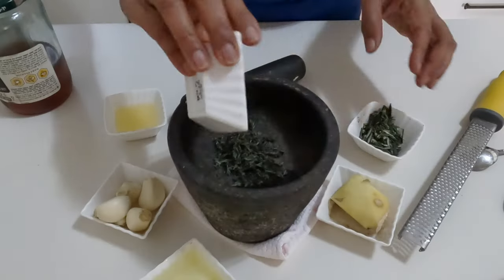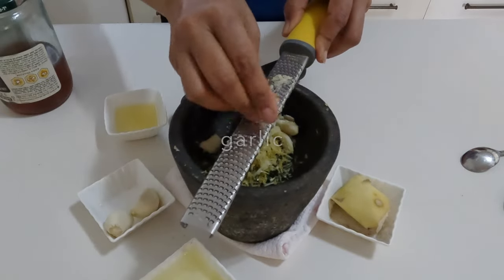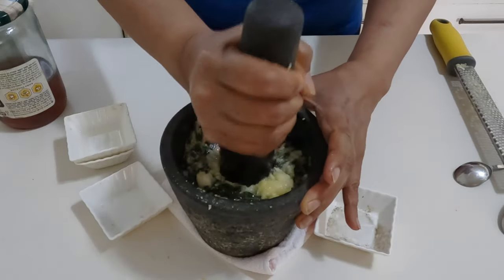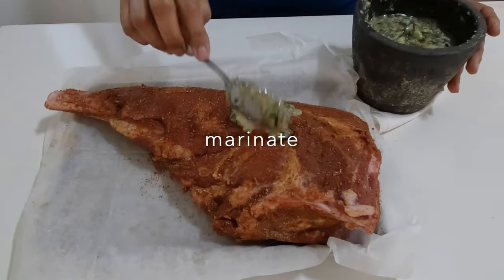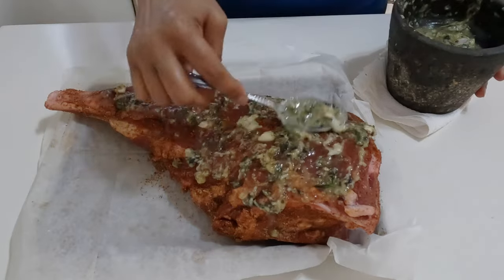In a mortar and pestle, combine all the marinade ingredients until fairly coarse. The full recipe is on my blog, venaasmanoff.com. Apply the marinade on the lamb, coating well on all sides. Leave to marinate on the counter for an hour or overnight in the fridge.